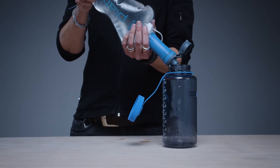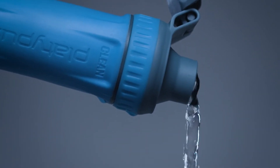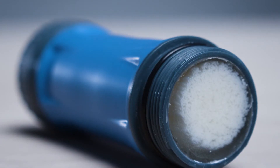Nothing's more frustrating on a trip than watching clean water barely trickle through your filter. We knew we wanted a filter that was capable of reliable and fast filtration for months straight on the trail while still being ultra light, which is why we designed the Quickdraw to be a shake-to-clean filter with the best hollow fiber tech available.